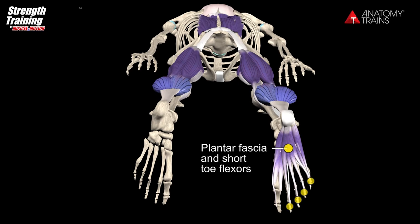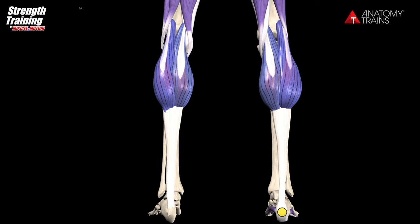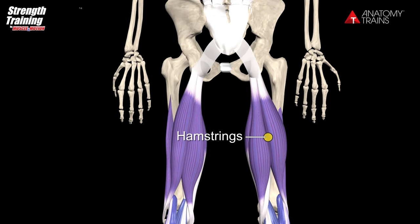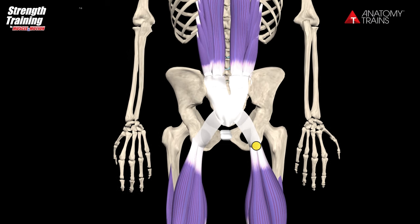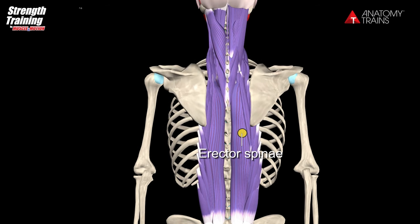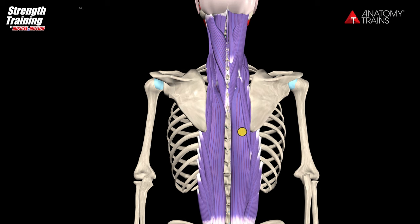It starts with the plantar fascia and the short toe flexors, continues around the heel and onto the Achilles tendon, which splits out into the gastrocnemius and soleus muscles. These are interlocked with the hamstrings at the knee and pass over the posterior side of the ischial tuberosity onto the sacrotuberous ligament.